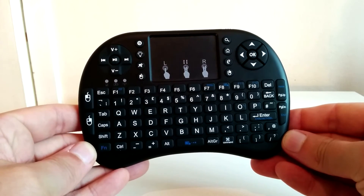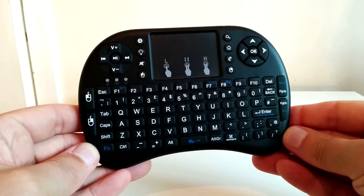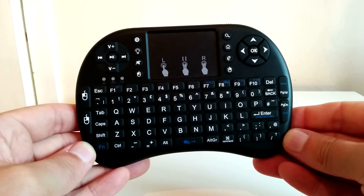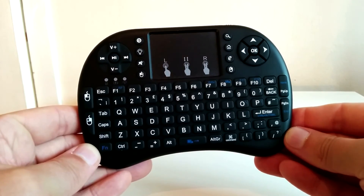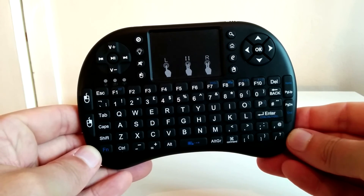Anyway, be sure to let me know in the comments below what you think about this mini keyboard. The full review for the M5 box is coming very soon so please do keep it locked to the channel. Thanks for watching guys and I'll talk to you in the next one.